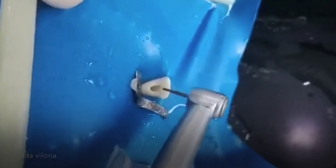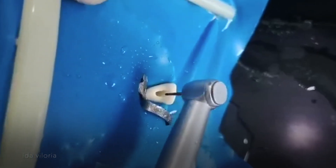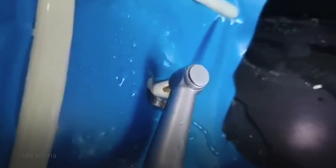I'm not touching the incisal edge. In this one, it should be away from the incisal edge. You have to make sure that it doesn't touch.